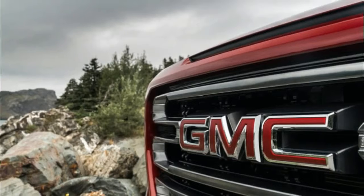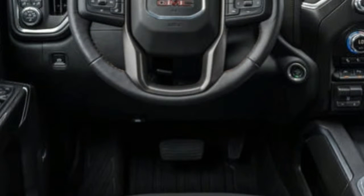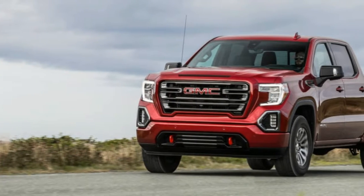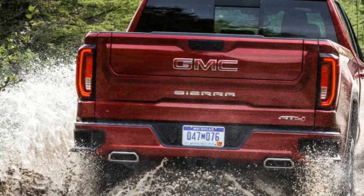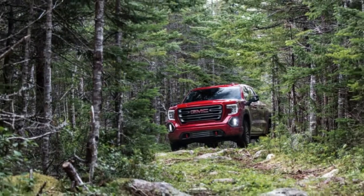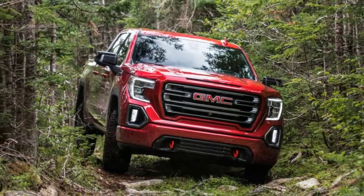Much like the Silverado, the Sierra drives with next-level refinement that moves toward the territory of a luxury SUV. The trade-off of ride quality and noise, vibration, and harshness issues are disappearing with modern trucks. Seats can be wrapped in soft leather and genuine open-pore wood is part of the interior. The cabin is large inside, with space for — I'd guess — the starting lineup of the Detroit Pistons to ride around in, let alone normal-height adults. The single biggest and most frustrating issue with pickups these days is parallel parking.